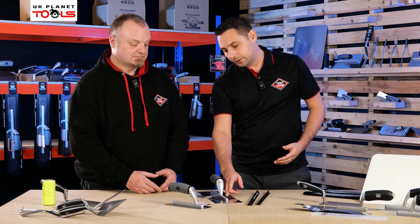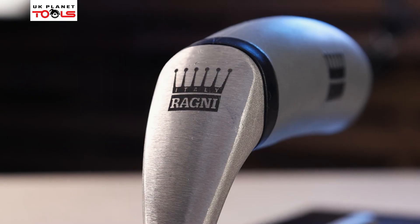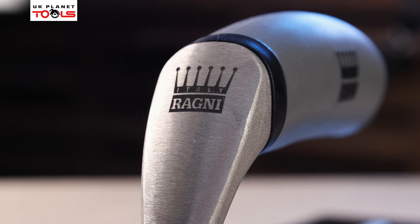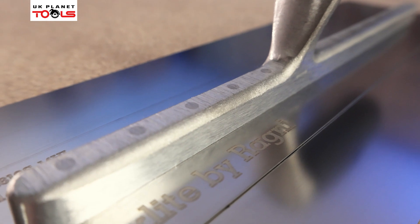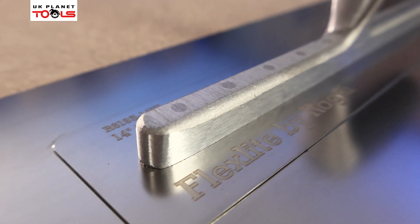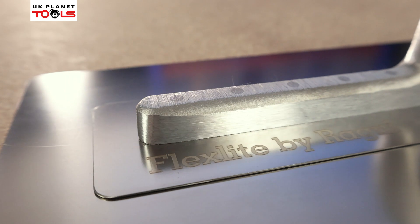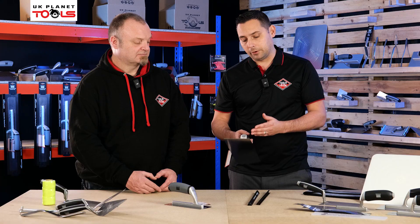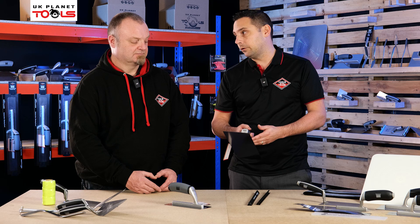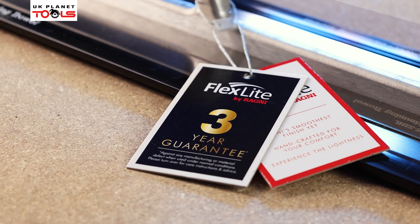The blades are all laser engraved — we don't run with stickers. Feedback from people about stickers on trowels is that they're difficult to get off and muck gets stuck in them, so we laser engrave the blades for a really nice finish. Another important thing with a flex trowel is the bonding material — the blade is attached to the stem here with exposed rivets and a bonding agent. We've taken time and effort to source the correct bonding agent, because using the wrong one lets moisture and water get inside and the blade can fall apart and come off the stem. That's why we give a three-year guarantee — we know it's strong and going to last.